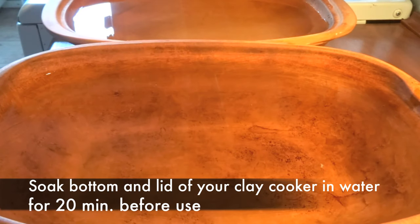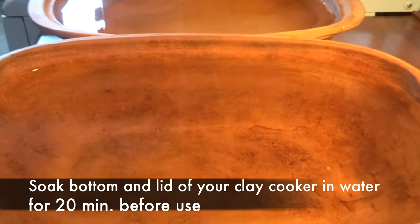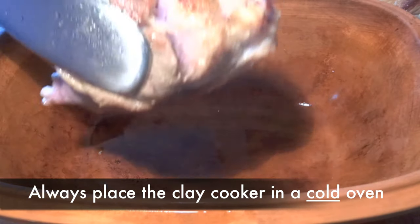The first thing you have to do before using your Römer Topf or clay cooker is to soak it in water for 20 minutes before using it. This is very important, as the clay cannot be dry when you use it.